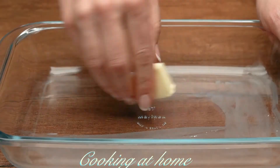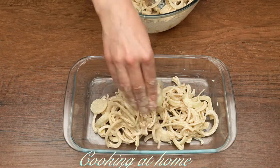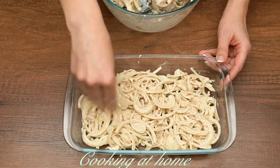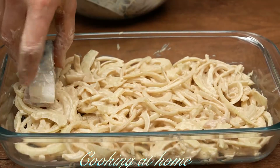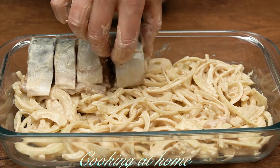Close the bowl — you can use some plastic wrap — and let it marinate for about an hour at room temperature. Meanwhile, let's prepare the baking pan with some butter. When it's all done, add the onions at the bottom and the fish pieces at the top.